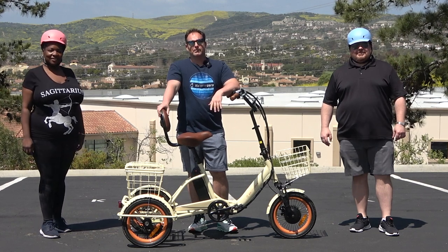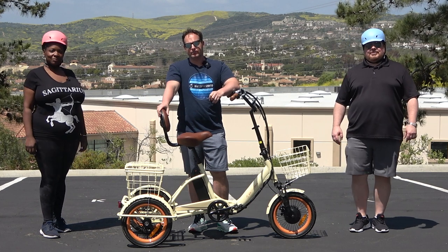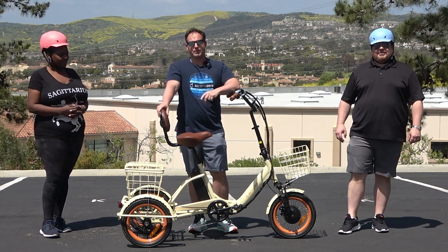Hey everyone, I'm Dustin. I have nearly 20 years experience in the bike and e-bike industry, and today I'm going to show you a tricycle seat for adults with a backrest that you're going to want to see.